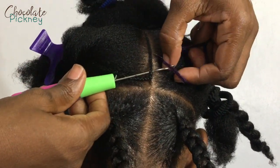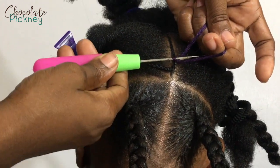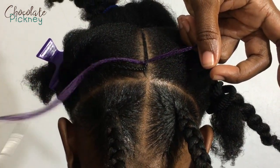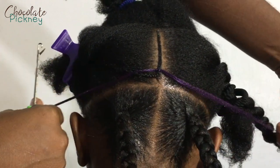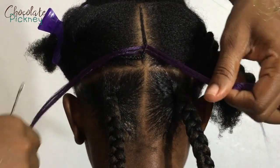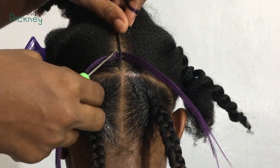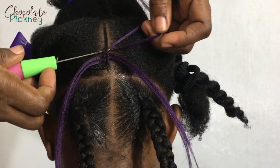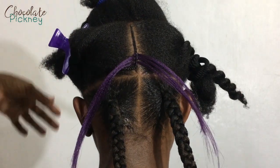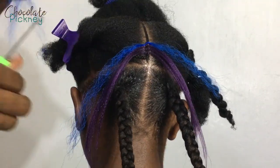Here's how you add it: put the crochet needle beneath the cornrow, grab the hair, pull the needle back, then push forward and grab only one section of the hair. In regular crochet braids we grab two sections, but for this invisible look we're only pulling that one section through. I'm going to slow it down again so you can see. Put the needle beneath the cornrow, grab the hair, pull it back, push the needle forward, grab just one section, and pull it through the loop and tighten it.